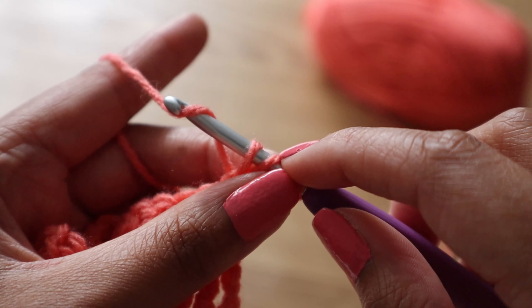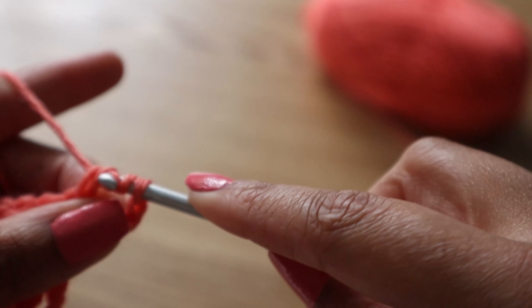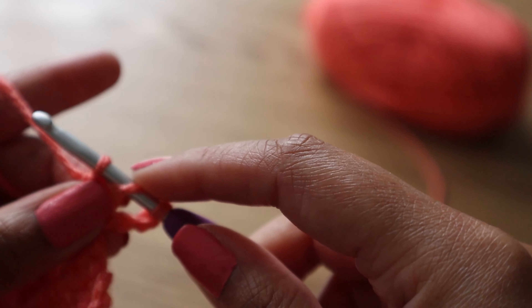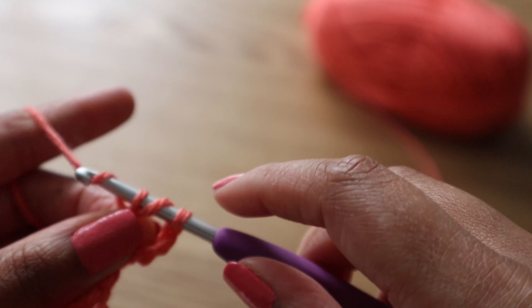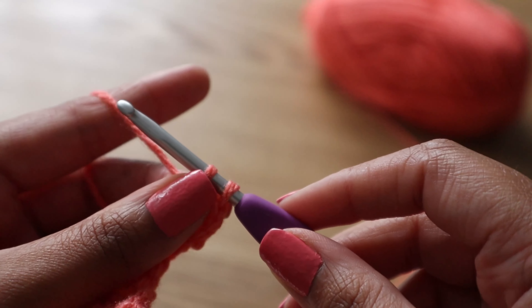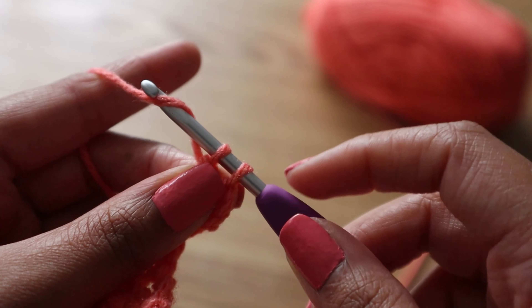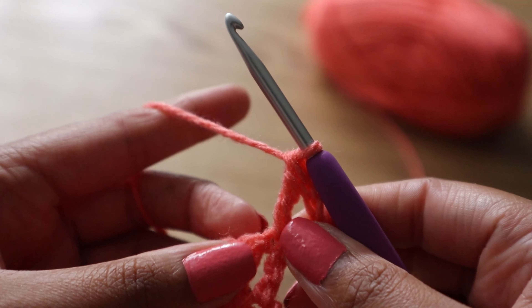You've got four loops currently on your hook. Now we're going to yarn over and bring that through just the first two loops. We're going to do that again — yarn over, just through the first two loops. And we're going to do that one final time: yarn over and bring it through the remaining two loops. And that completes your first treble crochet.